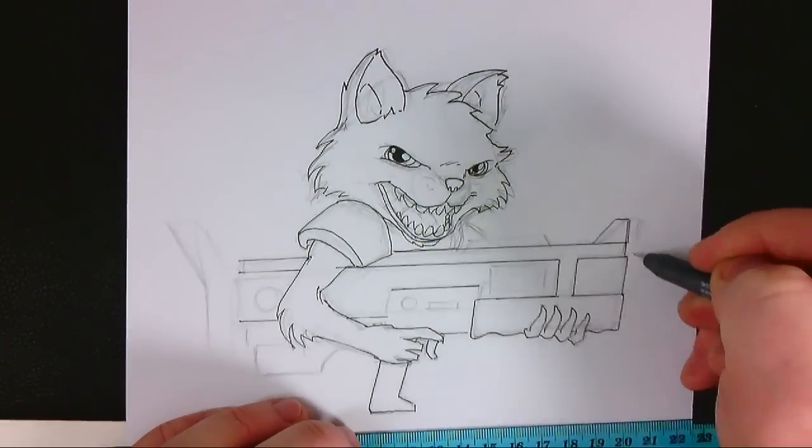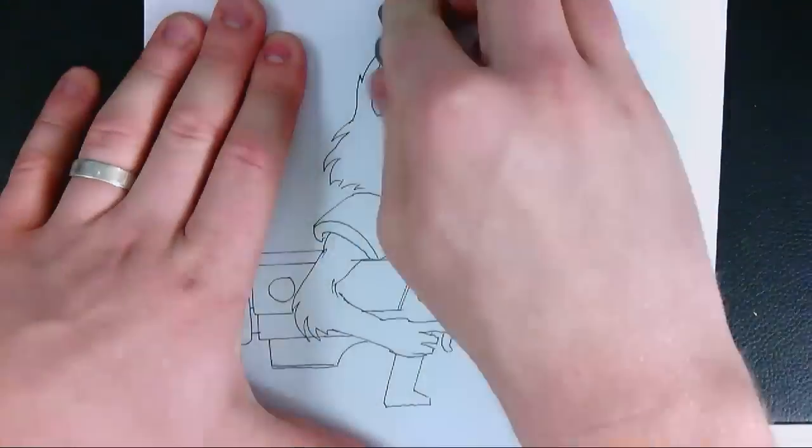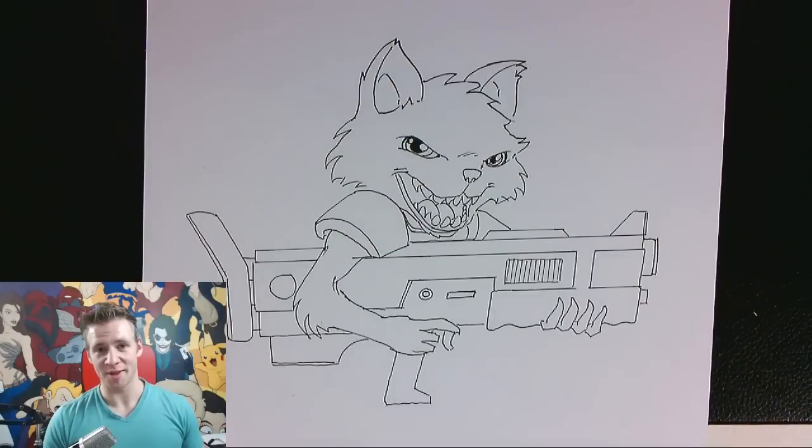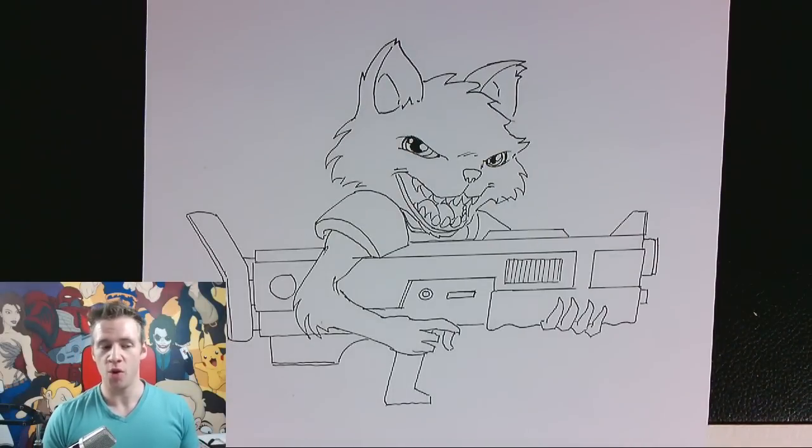After I finish my line work I erase everything with my kneadable eraser just so it doesn't smudge anything, and now it's ready to add color. As people in the chat have pointed out quite rightly it looks like a cat so far, but hopefully working with different colors to accentuate different areas of the hair that raccoons have, it'll look like a raccoon.